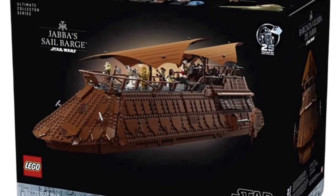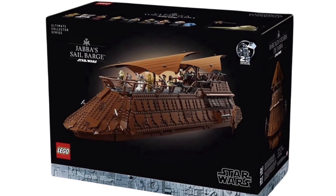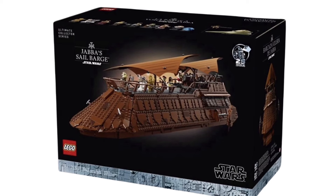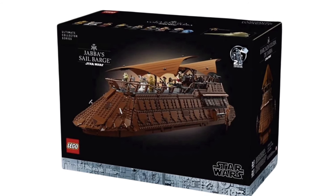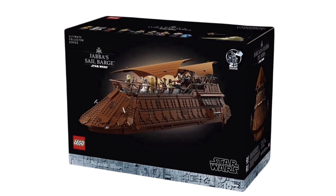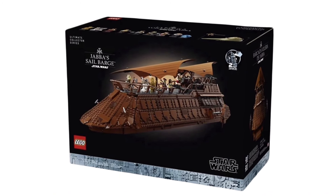You have all the minifigures up top — at least most of them. I don't see Jabba up there, nor do I see a couple of his helpers, but you have a Gamorrean guard along with R2-D2 with a serving tray. Also C-3PO — hopefully he has the arm printing and dual molded legs that we've seen over the past couple of years. Also you have a Wolf and a Vislam, which I believe are the two guards' names.